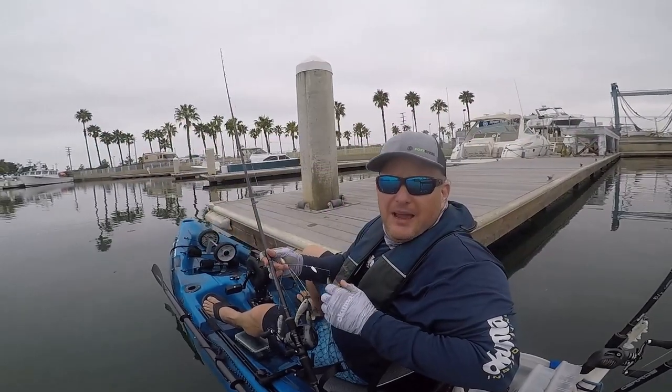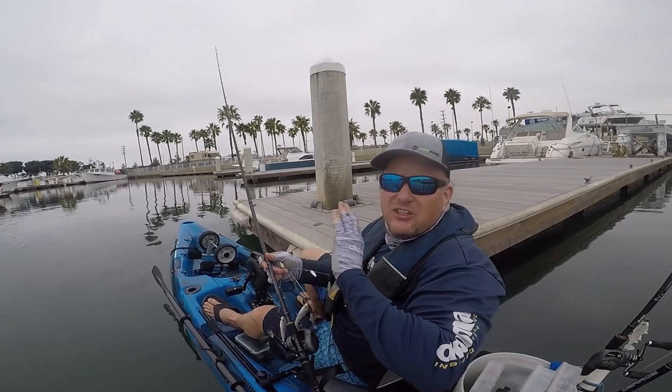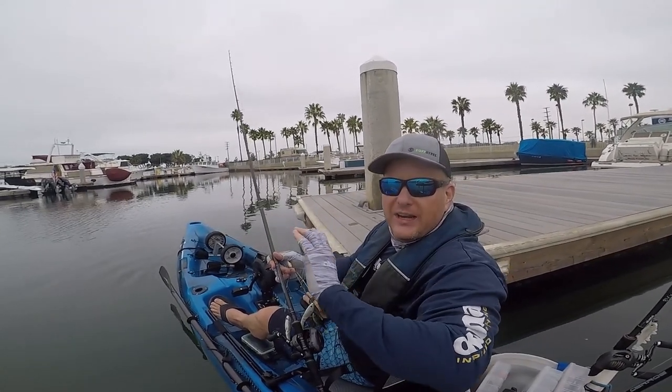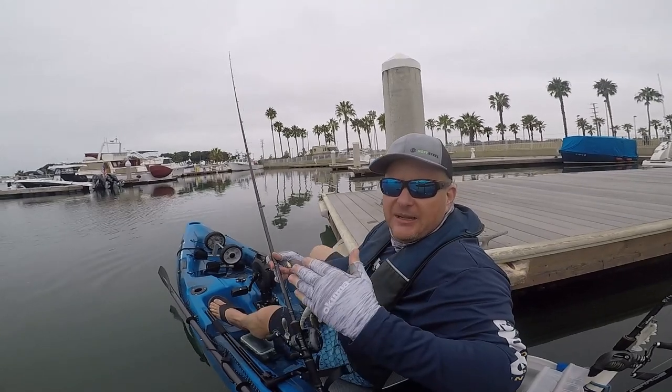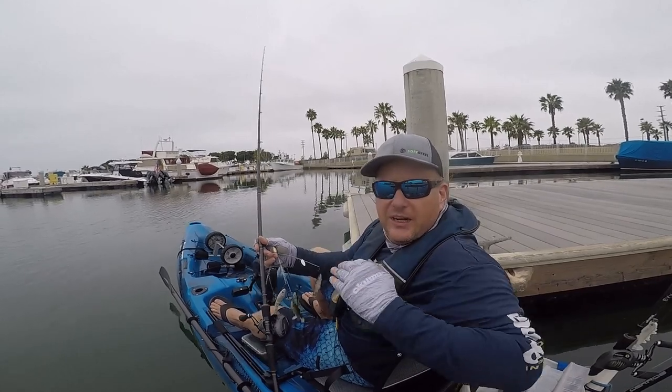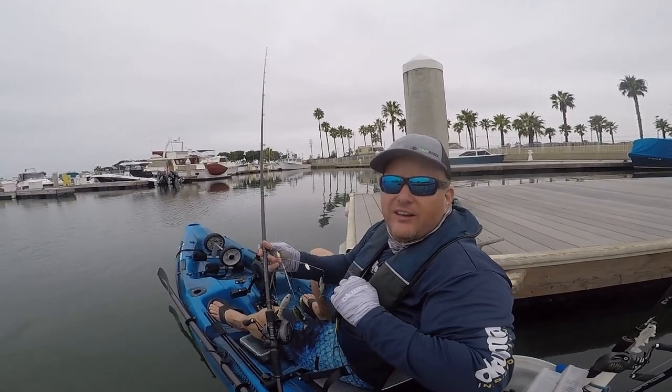When fishing the A-Rig for spotted bay bass and sand bass in and around the docks, you just want to make long parallel casts into the dock section and just work right in along the edge of the dock. A lot of times those bass are hunkered down right underneath the dock or in and along the pilings, so working that A-Rig all along just underneath there is very effective.